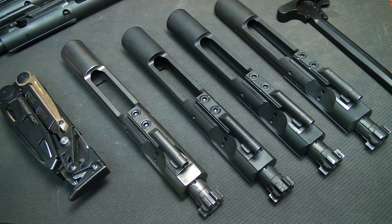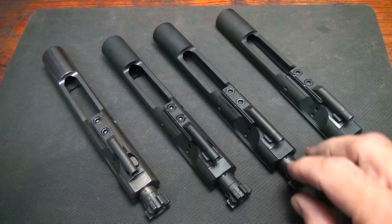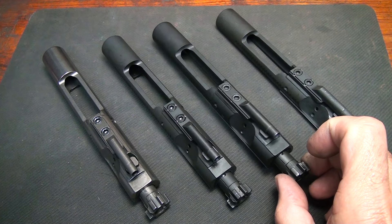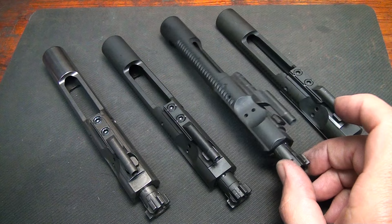The AR-15 and M16 bolt carrier groups — we're going to take a look at some of the different aspects and features, how to identify your M16 or AR-15 bolt carrier, what makes it mil-spec, and break down some of the finer points. During the video you may hear me say just 'bolt' instead of 'bolt carrier group,' but if I'm holding the bolt carrier group, you'll know that's what I'm referring to.